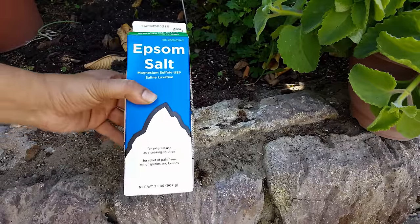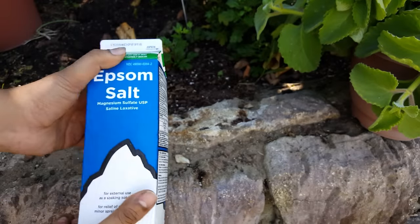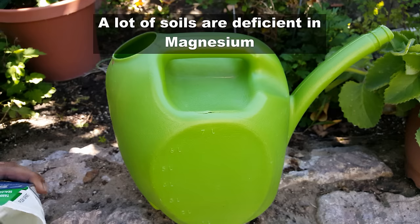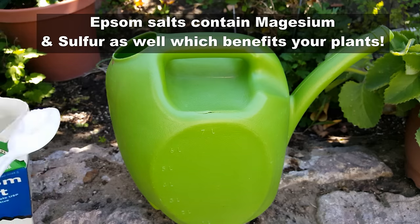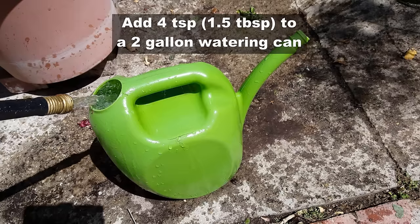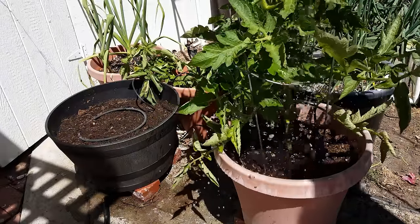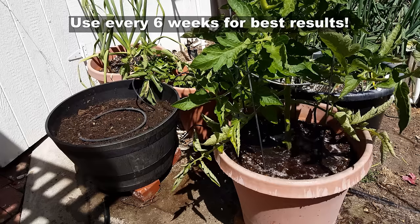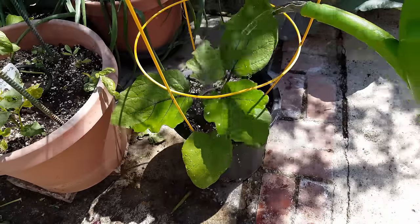Epsom salt is the secret to growing great peppers, eggplants, and tomatoes in your garden. A lot of soils are deficient in magnesium and sulfur, and that's exactly what Epsom salt contains. Just add four teaspoons to two gallons of water — or you can use one and a half tablespoons. For established plants, use two tablespoons per two gallons, then water the foliage thoroughly. This works great for tomatoes, peppers, and eggplants.